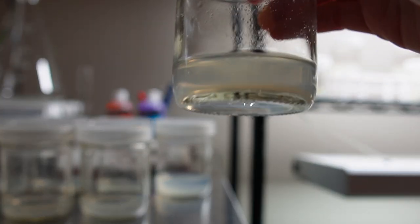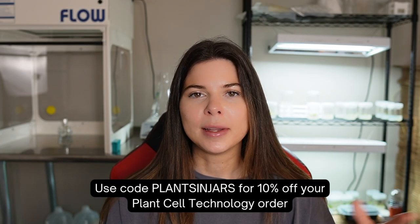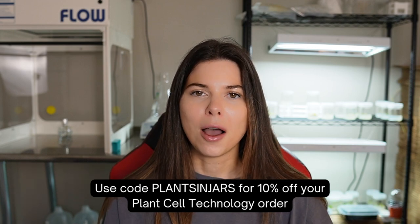After a few hours of cooling to room temperature, the tissue culture media will be ready to use. Ideally, wait a few days before using it to confirm it's not contaminated and doesn't grow any mold or bacteria. Using this autoclaving method, I've never had issues with media contamination. If you're struggling with media contamination, I recommend adding plant preservative mixture (PPM) to your media recipes — it's a heat-stable biocide that helps reduce contamination. You can find it at Plant Cell Technology's website and use code PLANTSINJARS for 10% off.